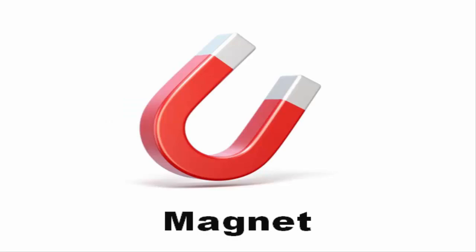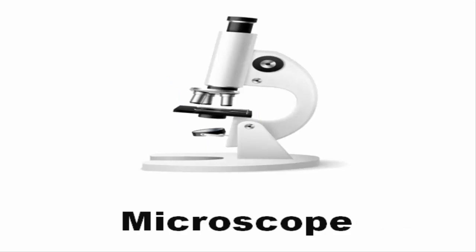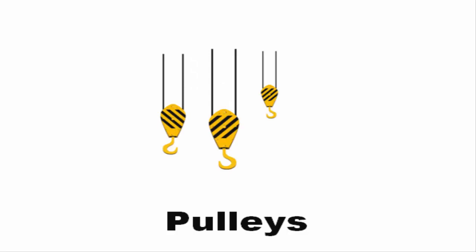Magnet. Measuring break. Microscope. Pipette. Pulleys.